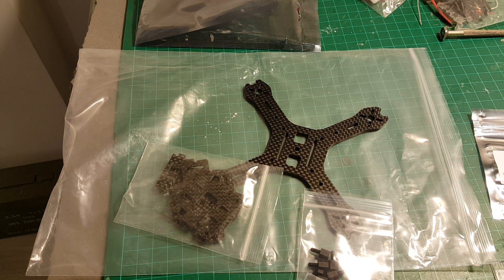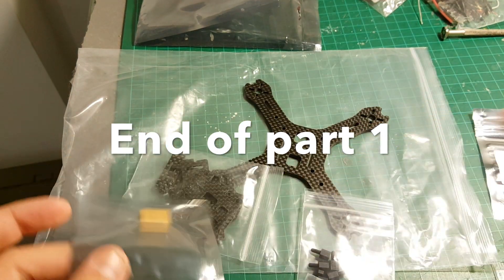Tune in for the next video because we're going to start building this 130 quad.